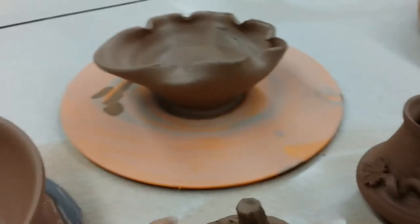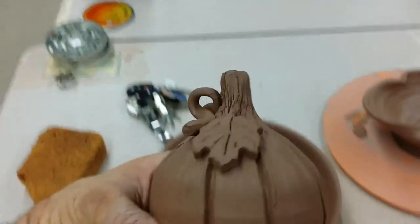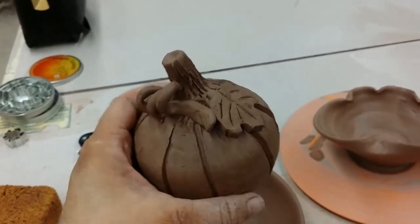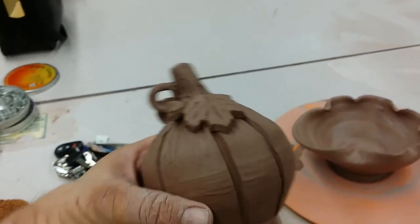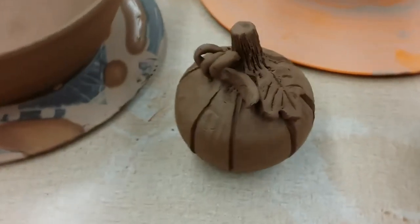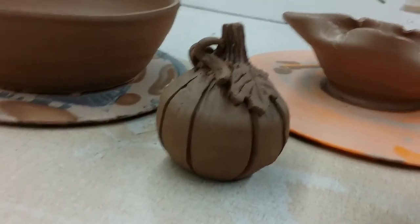Here's a pumpkin that I made. This is a closed form, which means I made it with one piece of clay, closed it up, made the stem and everything, and then Frances went ahead and carved it and decorated it with leaves and vines. She did an awesome job on that.